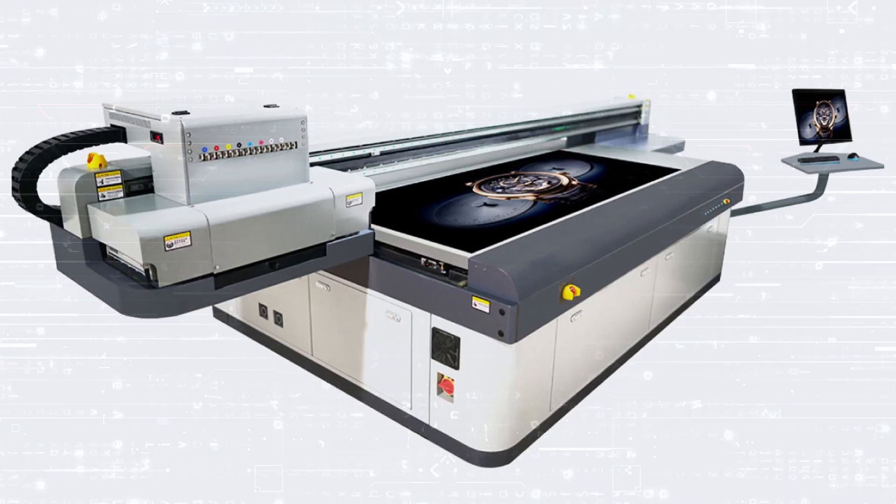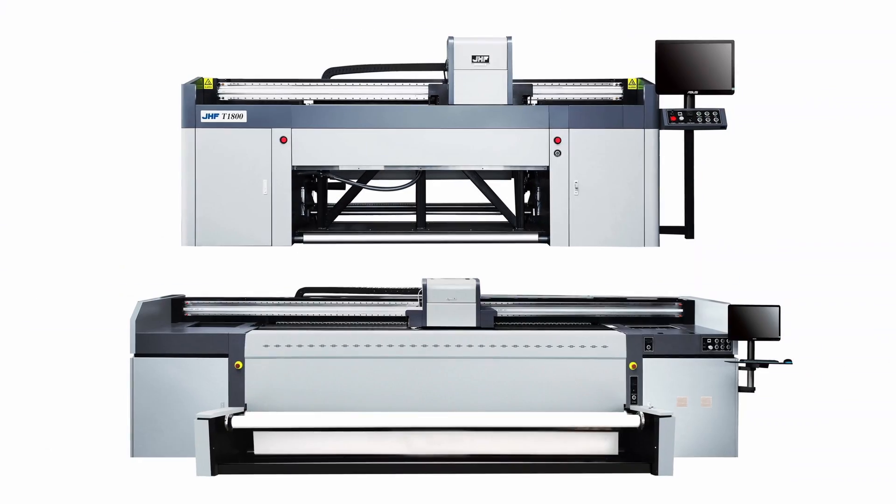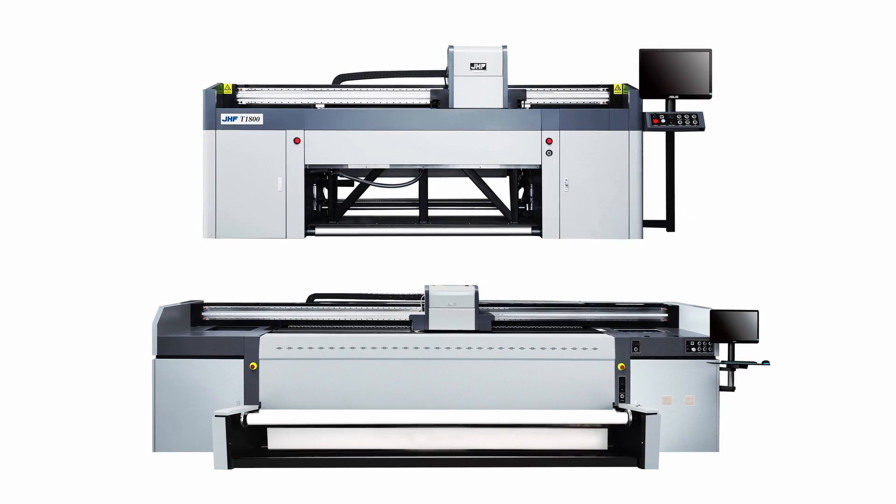Being the leading distributor of JHF printers in the GCC region, Blurine offers an absolute variety of UV inkjet machines covering a wide range of applications and industries. If your business is focused on printing solely on rigid substrates, a flatbed printer is the perfect choice. For wide-format flexible media, a roll-to-roll printer is exactly what you need. If your applications include a mix of rigid substrates and flexible media, a hybrid model can meet all your requirements. For businesses mostly printing on fabrics, choose from one of our two textile printer models. Just let us know your industry details, applications, and volumes, and our machinery experts will be happy to find the right printer model to suit your budget.